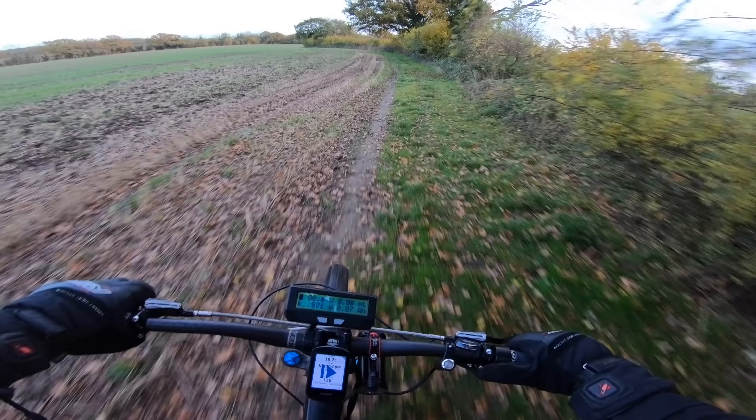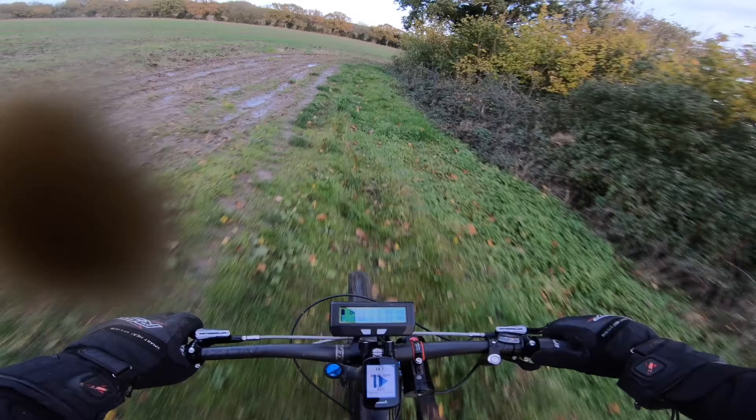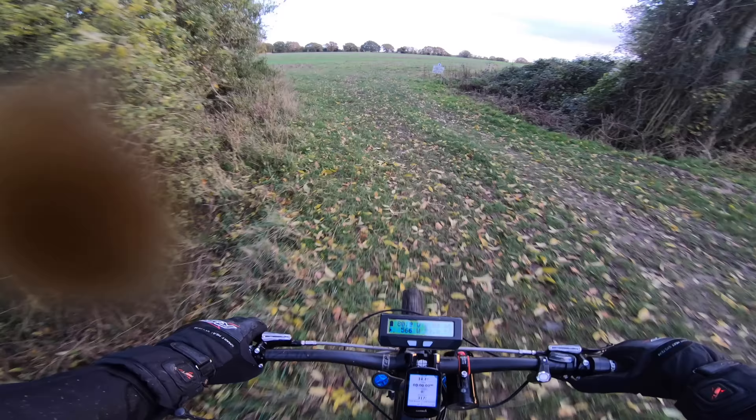I'm not even joking, it is just another level — the amount of power this thing puts out. Last night I did a small run but I didn't film it, and that went about 12 or 13 miles. I got back home and it was just slightly warm.